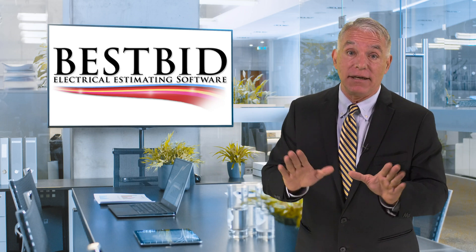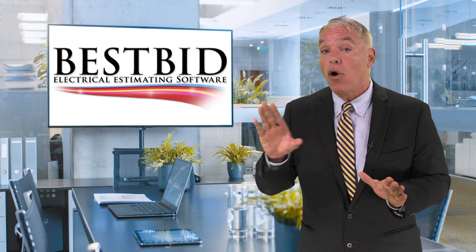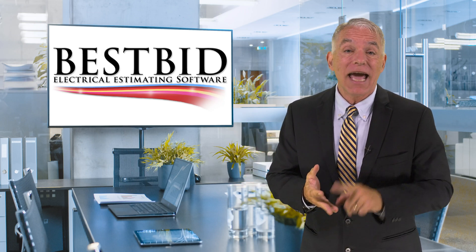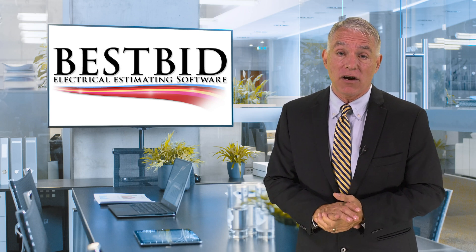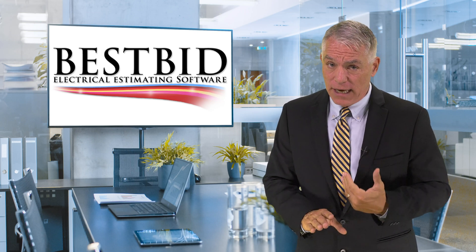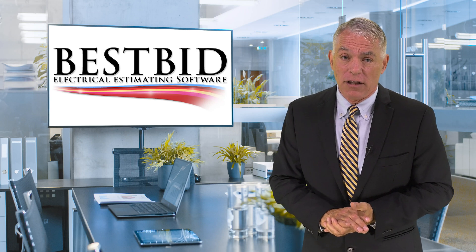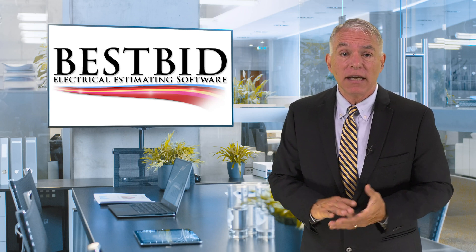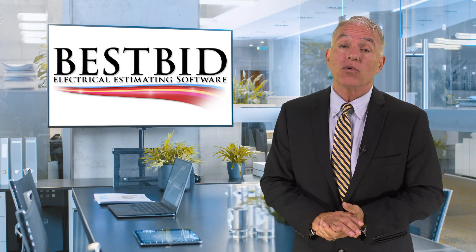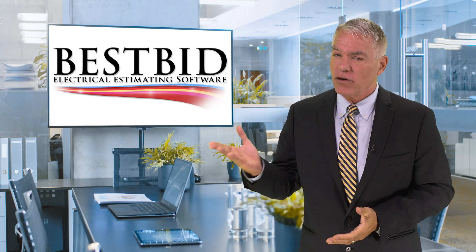This not only entered my lights but also everything it took to install them — it priced them and extended everything. Best Bid's on-screen takeoff module is actually a part of the Best Bid software. It was created by them, and you can tell by the way the information flows. This flow makes the most sense since it is truly how all software should work. The company's been around for over 25 years as first choice electrical estimating software, so they're a very stable company.